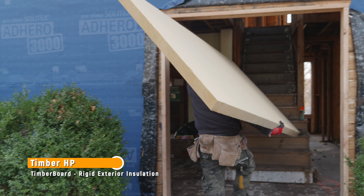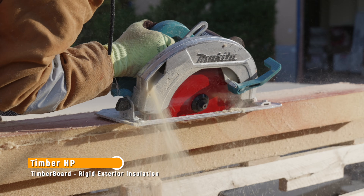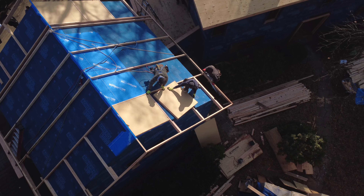Why did you choose Timber HP for the roof? We at Xia Construction are trying to limit our carbon footprint as much as possible, and we know Timber HP is on the forefront of that as well. It's a new product just hitting the market and we're really excited to be part of that early adopters program.